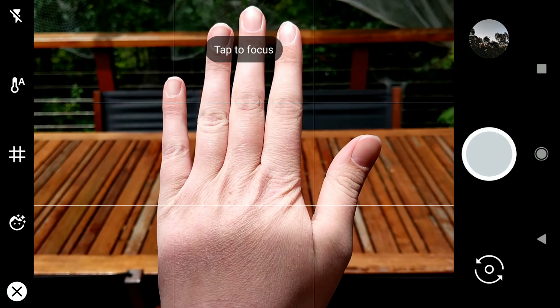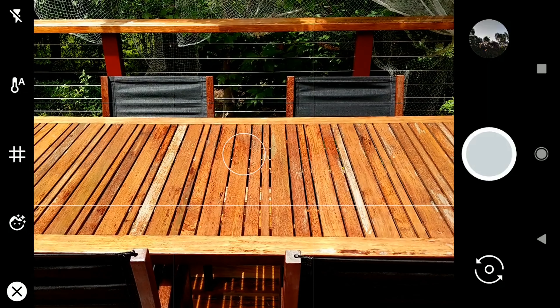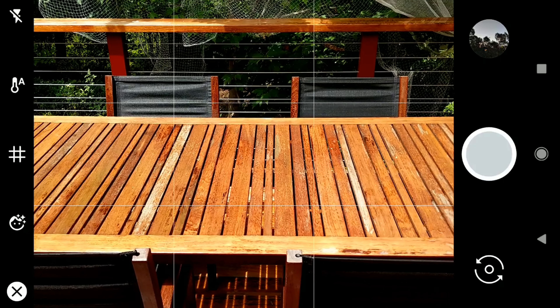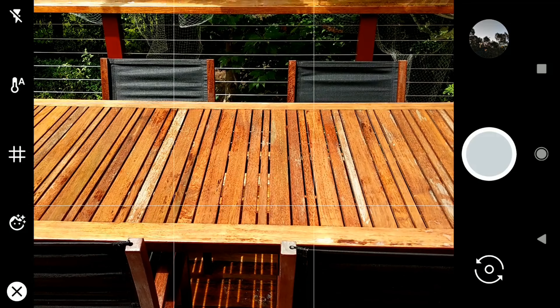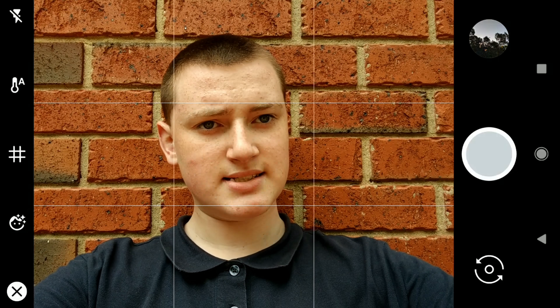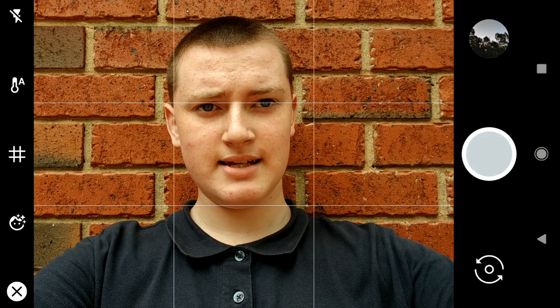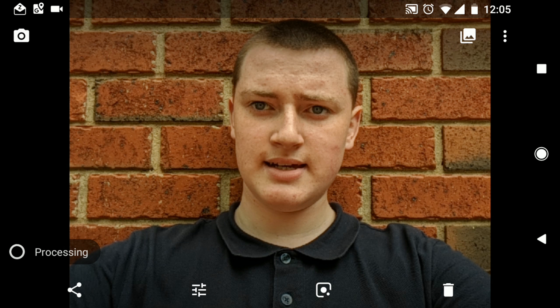It focuses on just the object, and sometimes it says 'tap to focus.' If it says that, it means it's not quite clear, so you just tap on the object and it'll figure it out. Or, what you can do is turn it around and then take a selfie using the Portrait Mode. Then you just take the picture, and when you view it, it'll be in Portrait Mode.